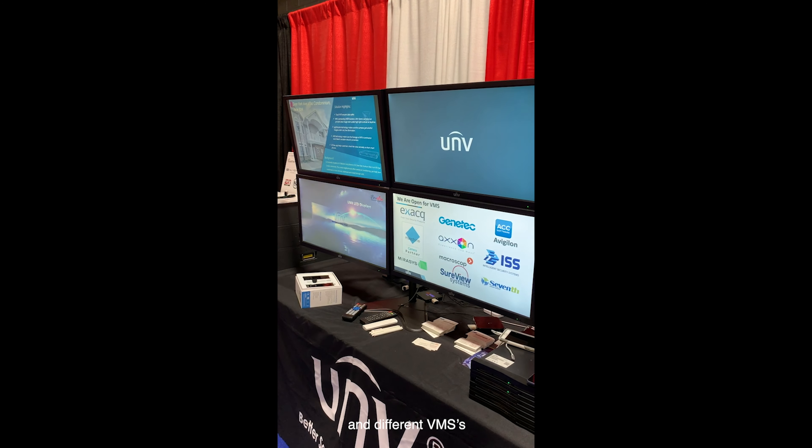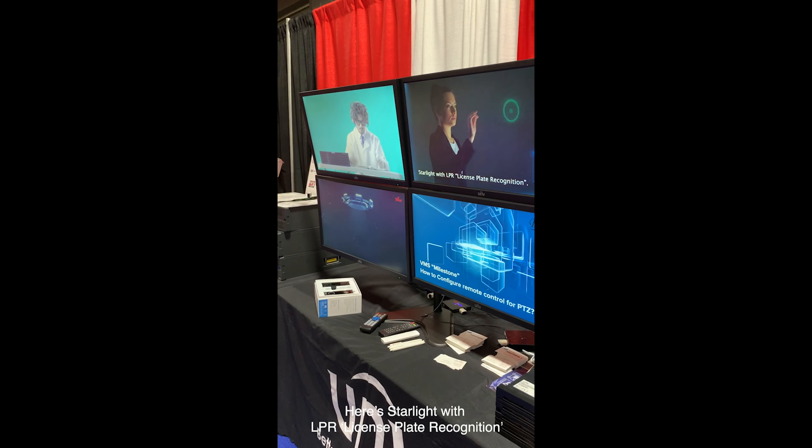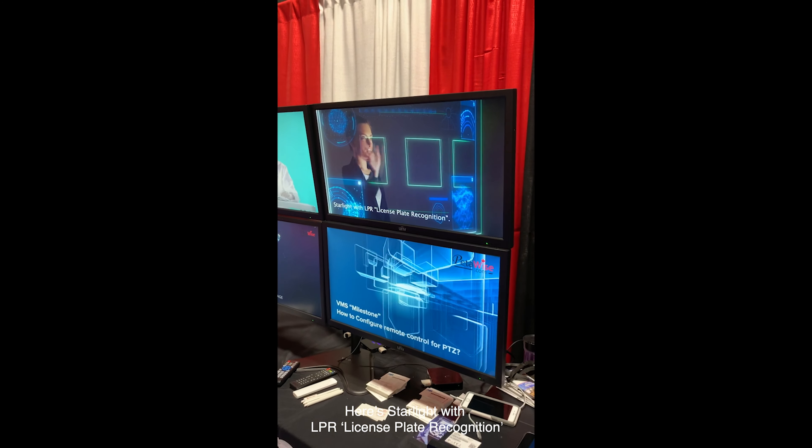And different VMSs — how our cameras can be integrated with all those VMSs. Here is starlight with LPR license plate recognition.